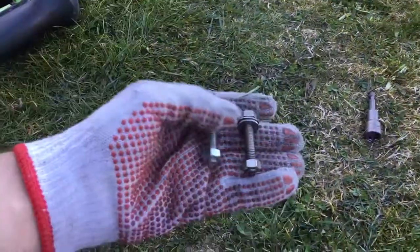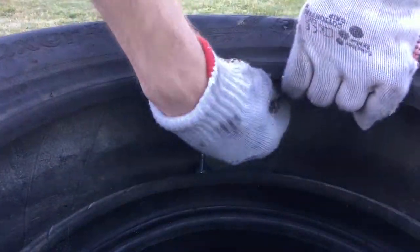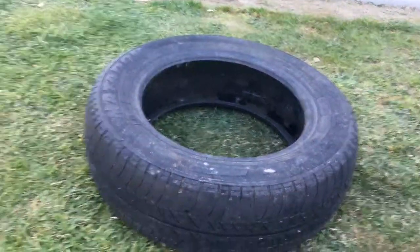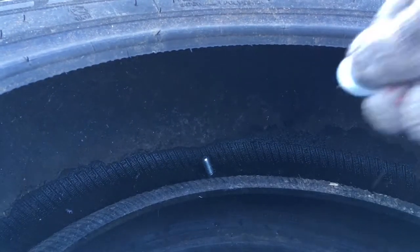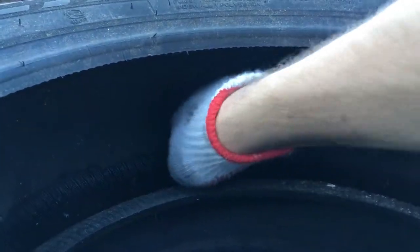In this step you will repeat the process one more time. You will need one more tire and the screws. Repeat the process and push every screw through the hole on the tire. Now take the last tire and connect it with the other two tires — again repeat the process and push the screws into the holes.